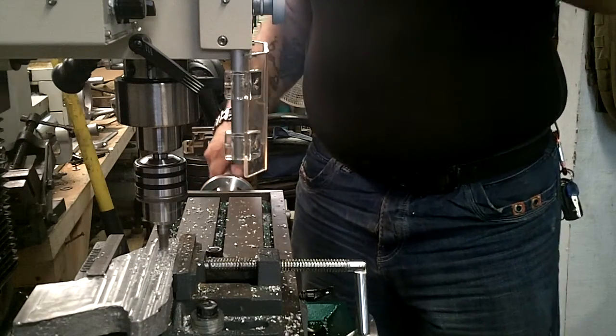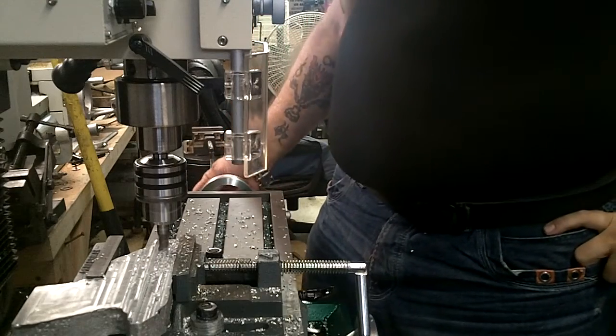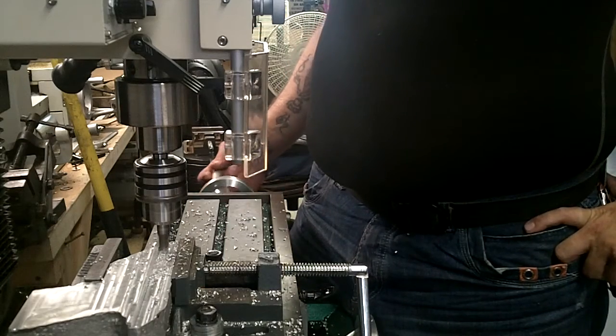Just about getting to the end here, and when I get done, like I said, I'll pull it off and show you the difference between this bit and the other bit.